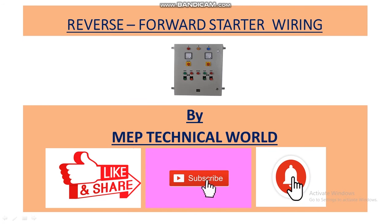Hello guys, welcome to my channel. This is Ruta Pandit and you are watching MVP Technical World. In this video we'll discuss how to do power wiring and control wiring of a reverse-forward starter of a three-phase induction motor. In the previous video we already discussed how to read and draw the reverse-forward starter power wiring and control wiring, so in this video we'll do the physical wiring according to that drawing.